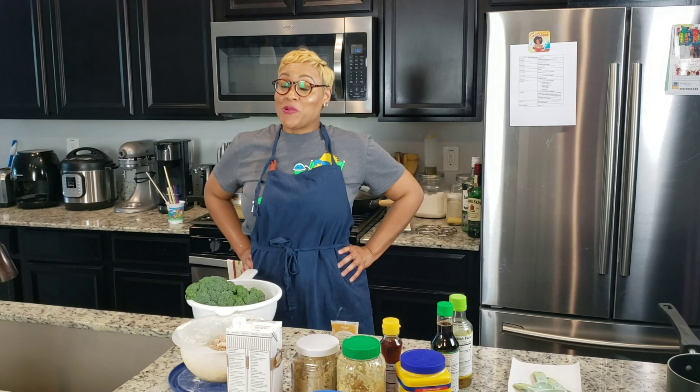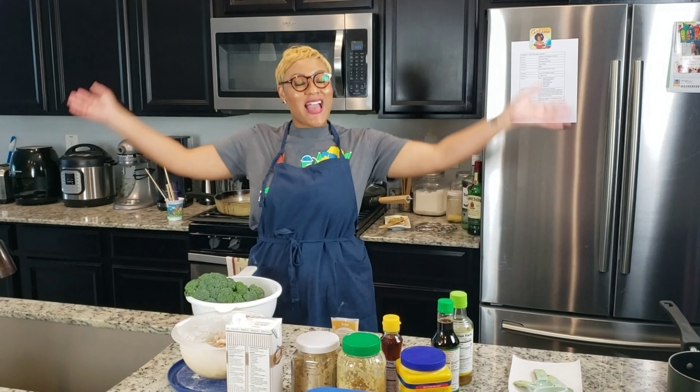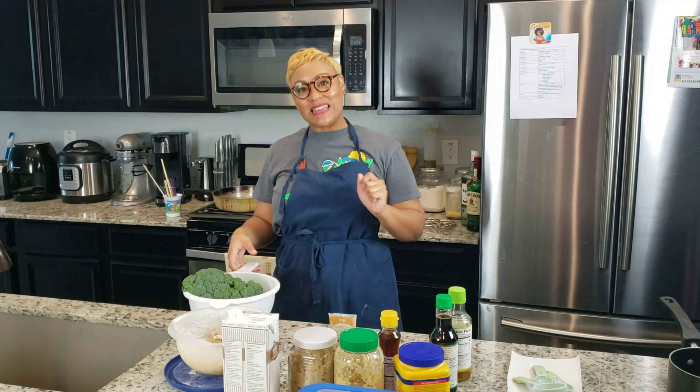Hey y'all, welcome to Pillow Talk with Dee and me. Obviously, I'm me and Dee is behind the camera today.